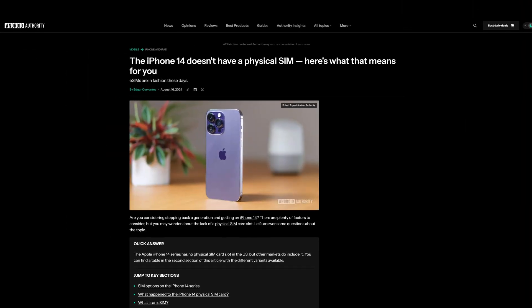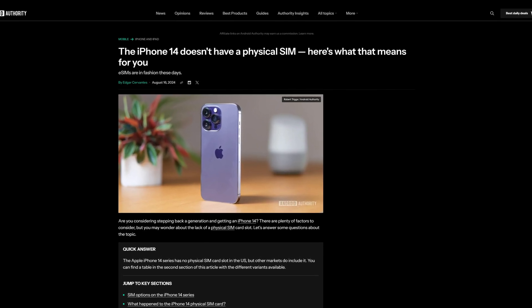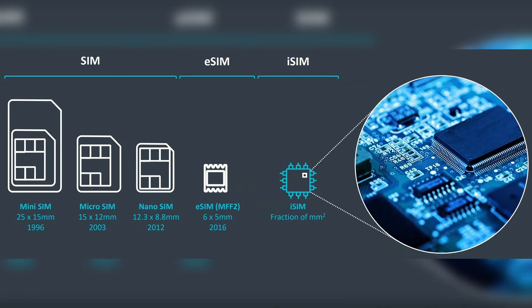But what about if your phone doesn't have it? Some phones, particularly from Apple in the US, no longer have an actual SIM tray. They only support what's known as an eSIM — basically just a digital SIM you install completely digitally. We've done a whole video about that which you may want to check out. There's also one more form of SIM, which is an integrated SIM, where the SIM card itself is basically just put onto the SOC of your phone, but it isn't really used too much nowadays just yet.